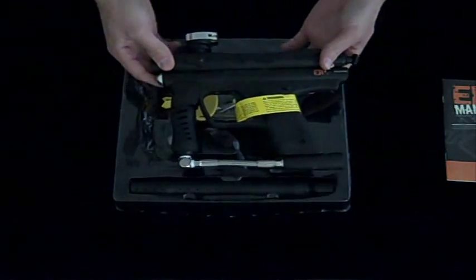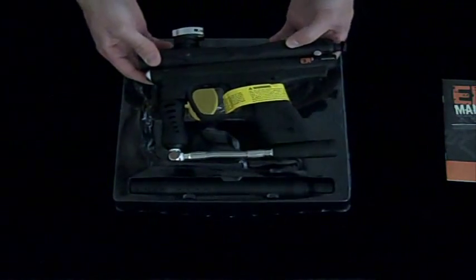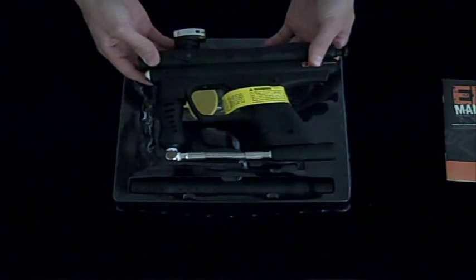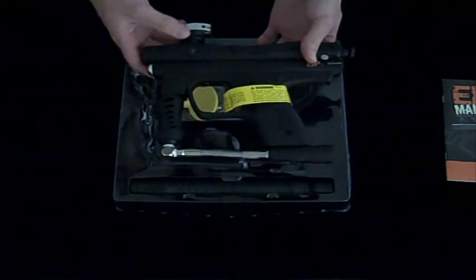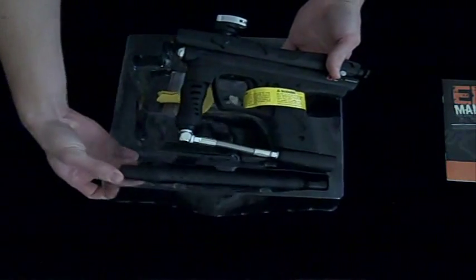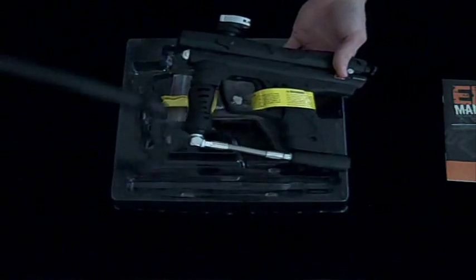On to the ER3. It's a semi-automatic paintball gun that can shoot either off of CO2 or compressed air. It shoots standard 68 caliber paintballs. They include with it a 9 inch spider-threaded barrel.